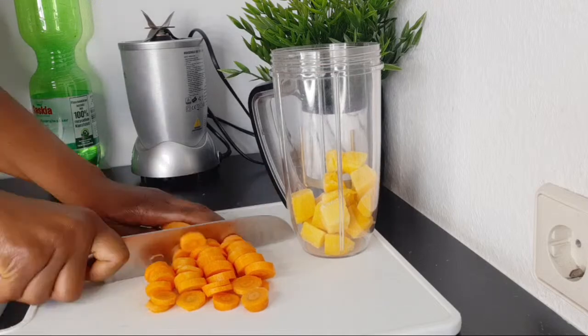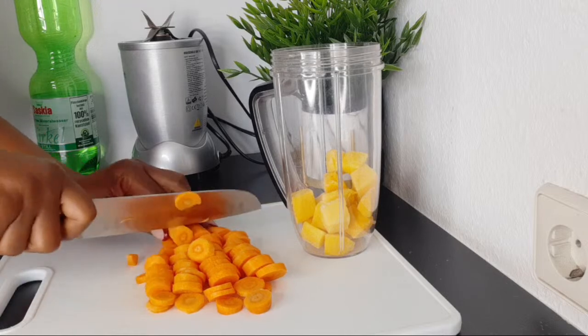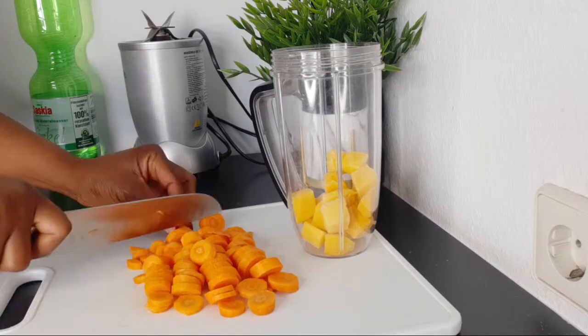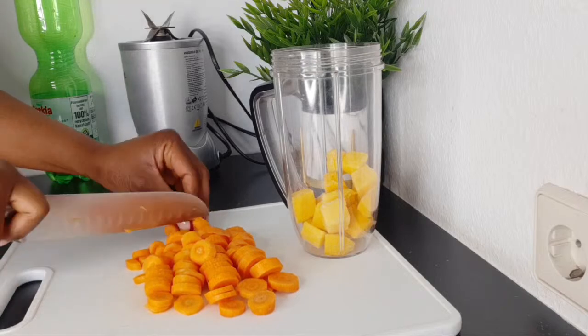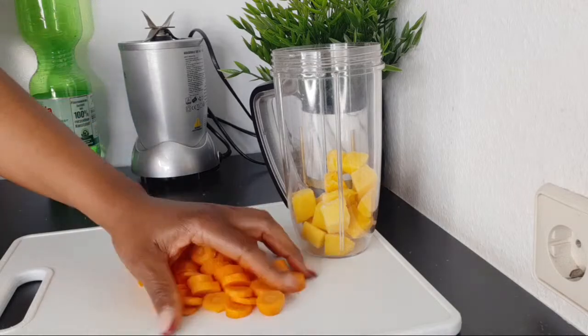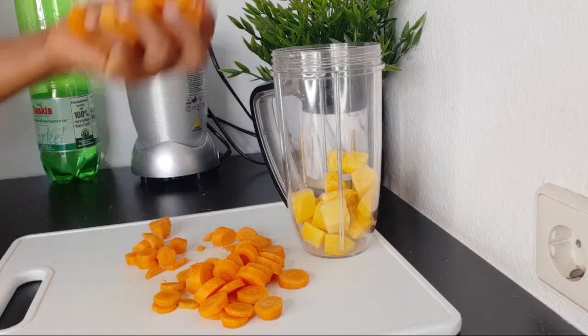I know we are going to age, but we can age in a way where we are doing our best to give ourselves a younger-looking, glowing skin by drinking something like this. Whatever you eat definitely reflects on your skin. So here I have the carrots and I'm going to be transferring them to the blender.